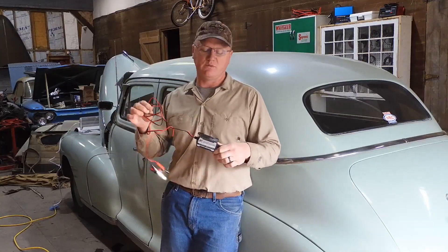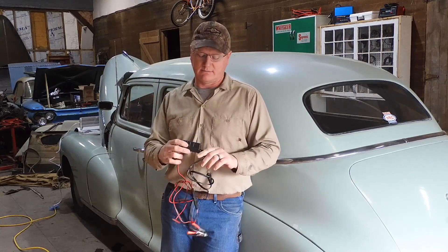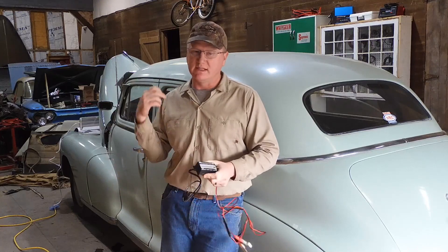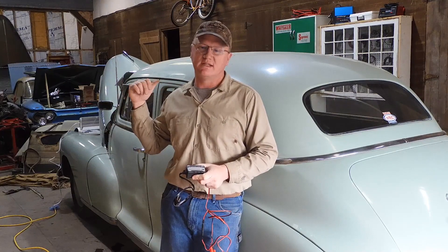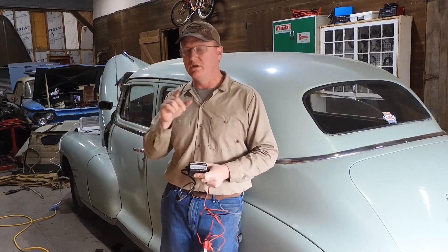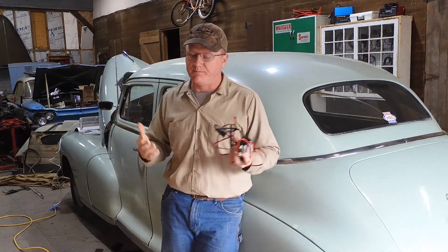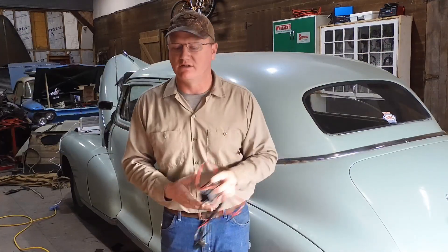My next piece of advice would be to get one of these — a battery maintainer capable of doing 6 or 12 volts. Just leave it plugged in all the time on your car. I know you don't drive this thing every day, but keep that battery charged up. Very simple — probably less than 20 bucks on your favorite website.